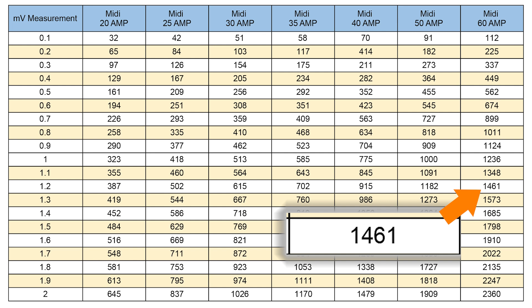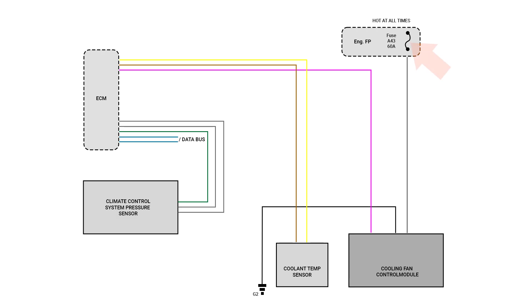In this example, we have a 1.4 amp draw. Using a wiring diagram, we can identify what the fuse provides power for and the possible cause. Our subject vehicle has a draw at the engine cooling fan.